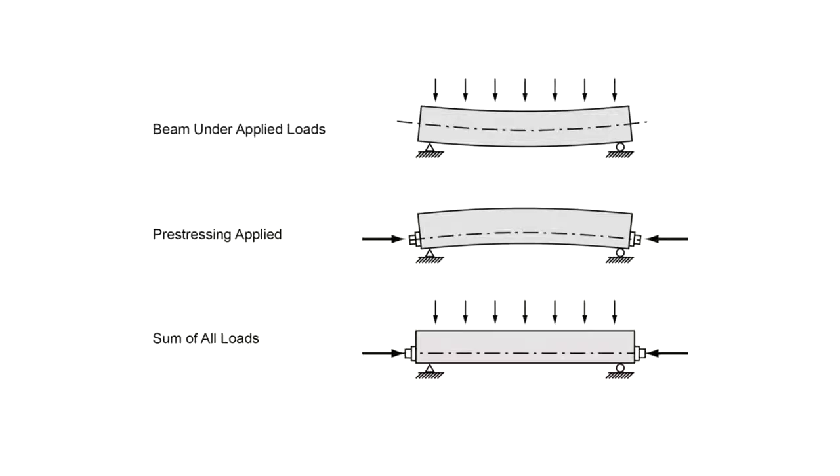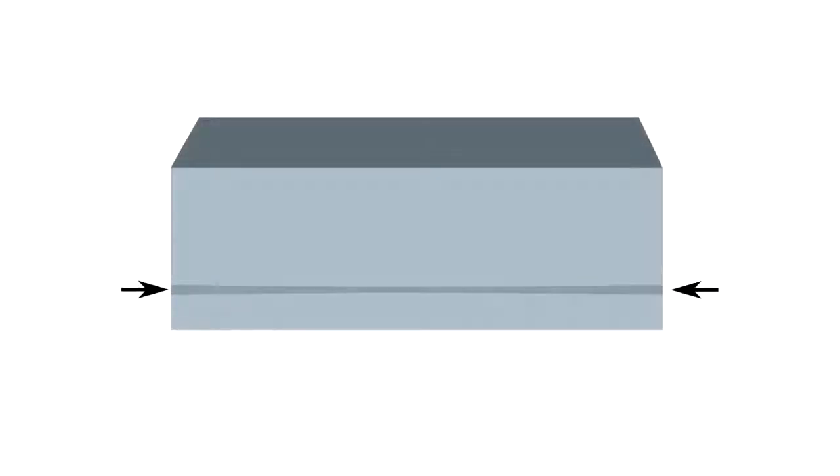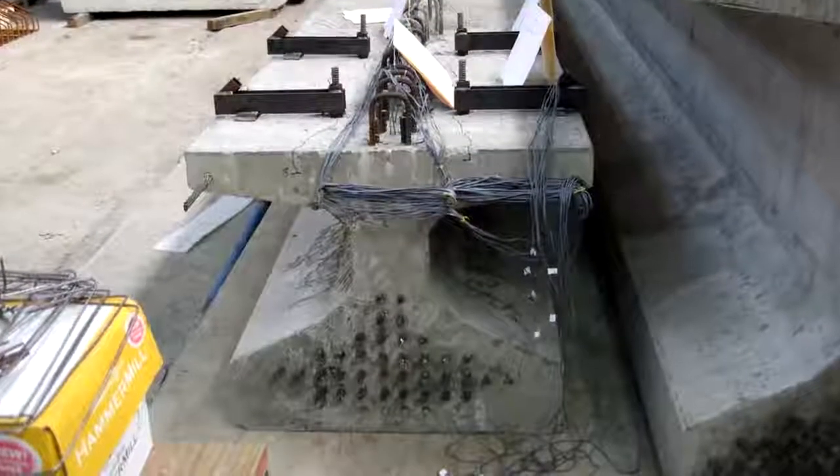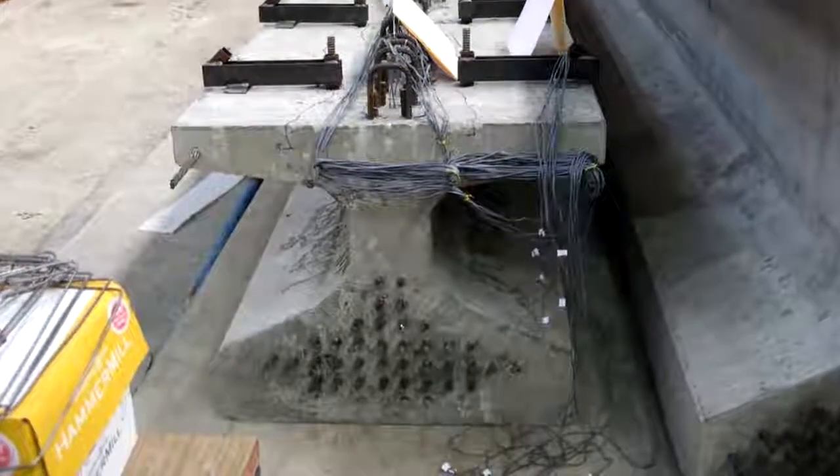Pre-stressing means applying a stress to the reinforcement before the concrete is placed into service. One way to do this is to put tension on the steel reinforcement tendons as the concrete is cast. Once the concrete cures, the tension will remain inside, transferring a compressive stress to the concrete through friction with the reinforcement. Most concrete bridge beams are pre-stressed in this way.